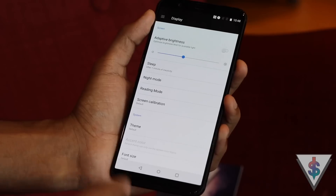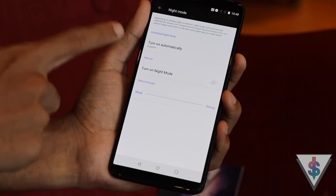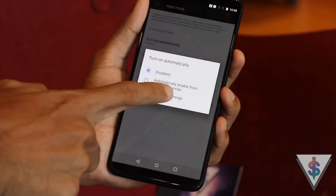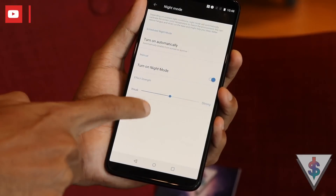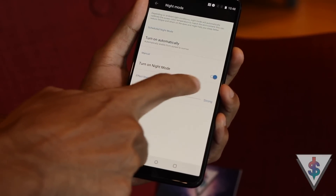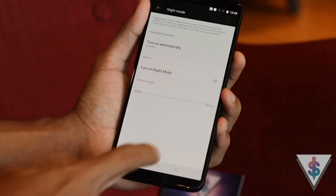The fourth tip is Night Mode. This is a hidden feature that a lot of people don't make use of, but you definitely should if you use your phone at night, because the rays coming out of your phone are not good for your eyes. Enable Night Mode for the warmer tones it produces. You can actually schedule it to automatically enable during a set period of time — just go to the Settings area and enable Night Mode.